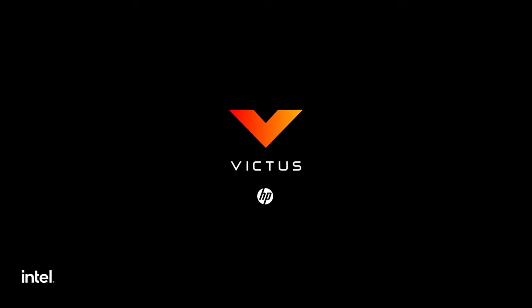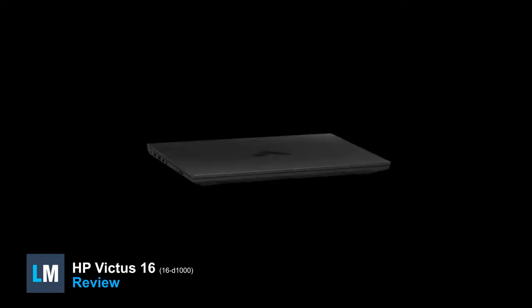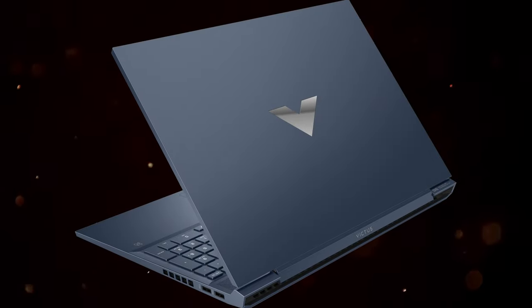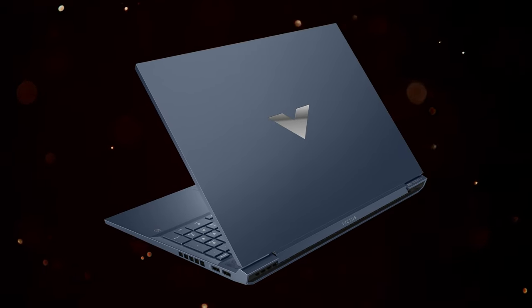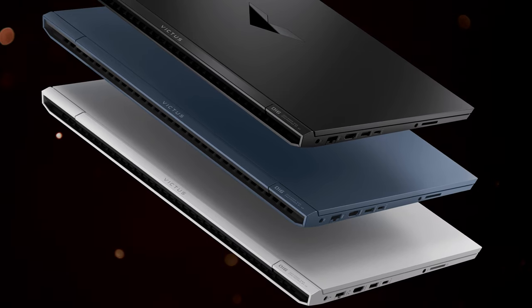Last year, HP revealed a brand-new device called the Victus 16. It was a decent budget offering, thanks to its powerful hardware and large display, which was also suitable for creator work. Now in 2022, we're hoping HP expands on the Victus 16, improving on its shortcomings, with Alder Lake and RTX Ampere making an appearance.